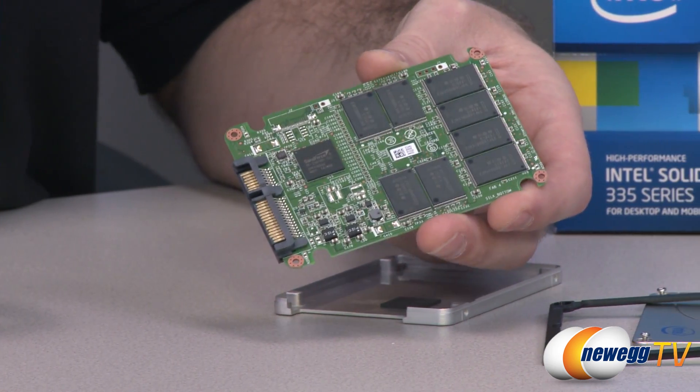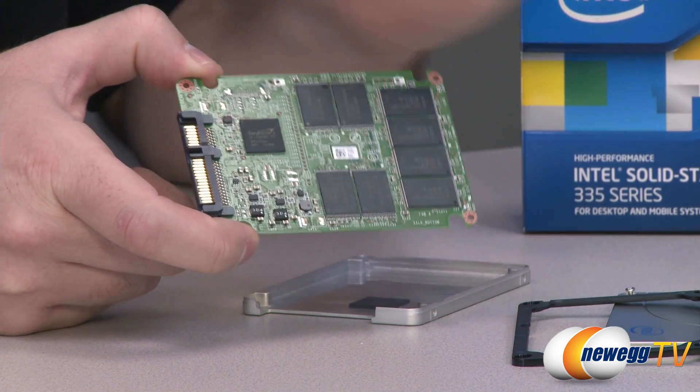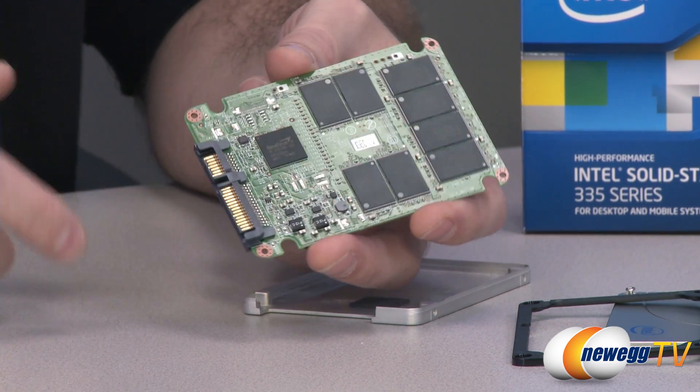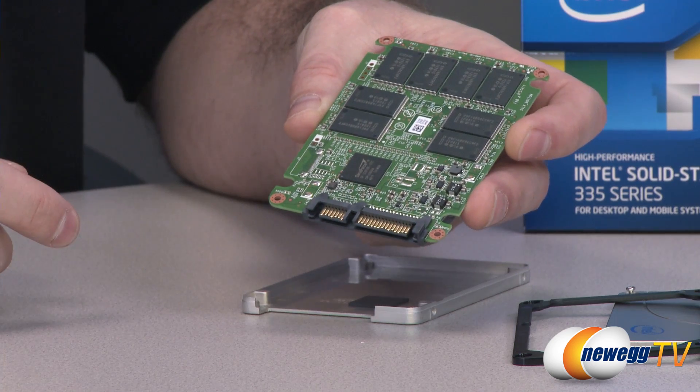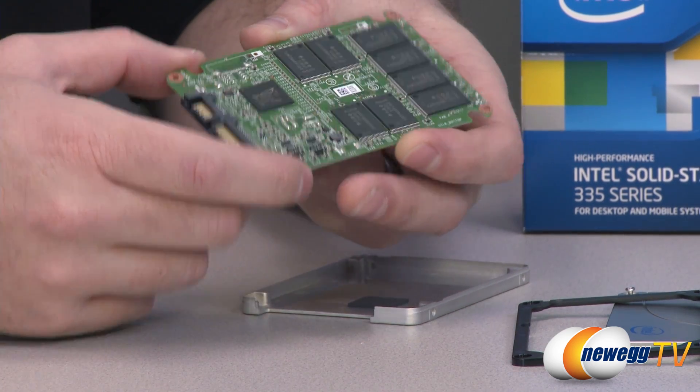The drive controller is located right there — it's a SandForce SF-2281. Intel has been working with this controller and has done a lot of firmware updates and improvements. What I noticed most specifically in testing is a lot of improvements to the write speeds, which is a really big upgrade.